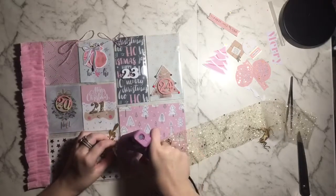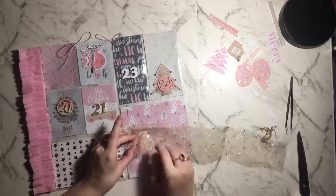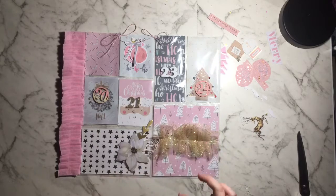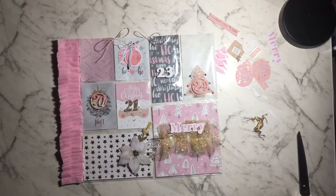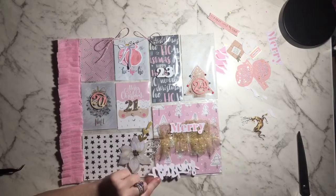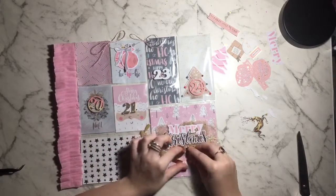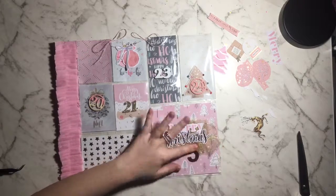I'm grabbing some glitter tulle from my stash — I got it in a haul a few months ago from a two-dollar shop — and I'm accordion folding it across the page to make it nice and thick. I'm sticking down 'Merry' on top of it, pressing it hard so it also glues the tulle down. I also stick down 'Christmas' to cover the central piece, using tiny dots of glue because it's such an intricate word. Then I add my 25 number.